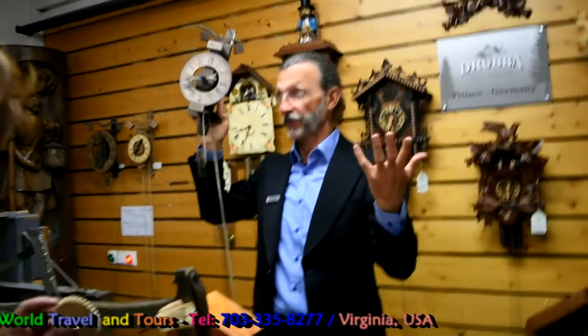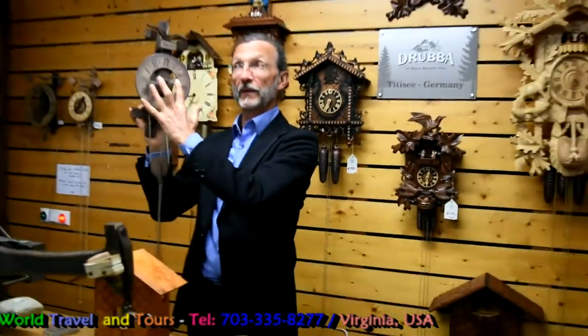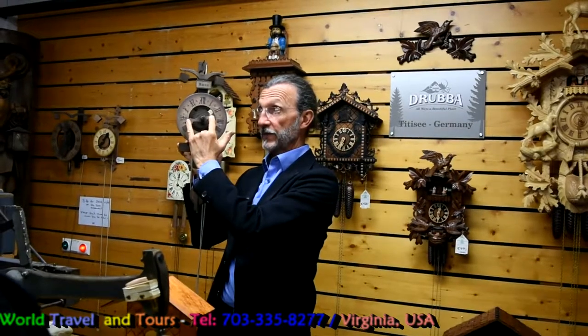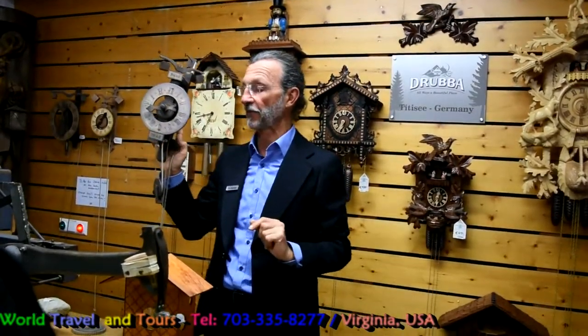One of the reasons, also in the Black Forest, there were a lot of forests around and wood was a very cheap material. In the first clocks — not only cuckoo clocks, but simple mechanical clocks — the first clock had only one hand, the short hand for the hours. Only at the full hour could you tell the time exactly; otherwise you had to estimate.